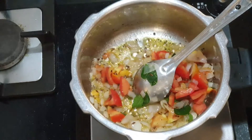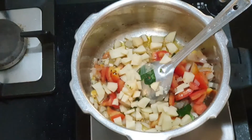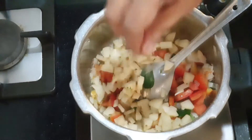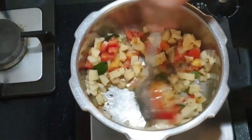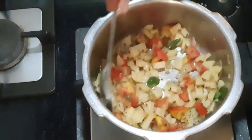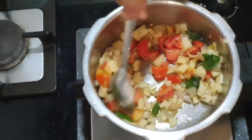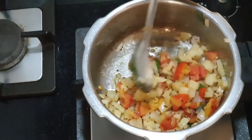Once the frying is done, you can add veggies — any veggies you can add, even chow chow. I have added one small potato, peeled and diced into small pieces. Add the vegetables and fry.